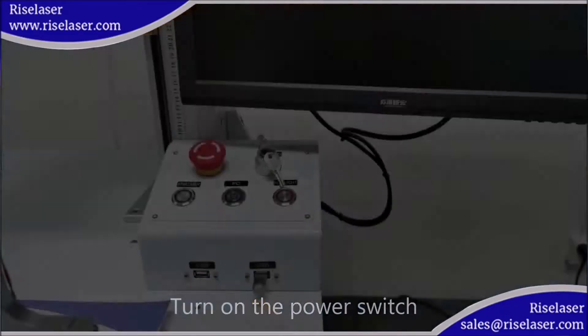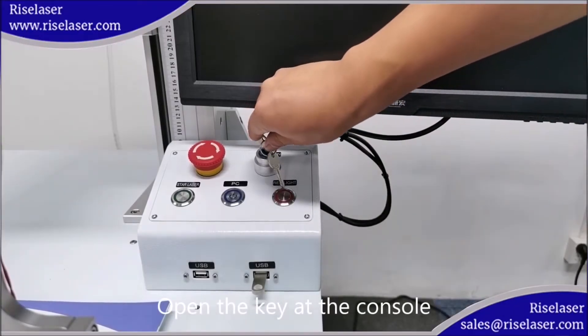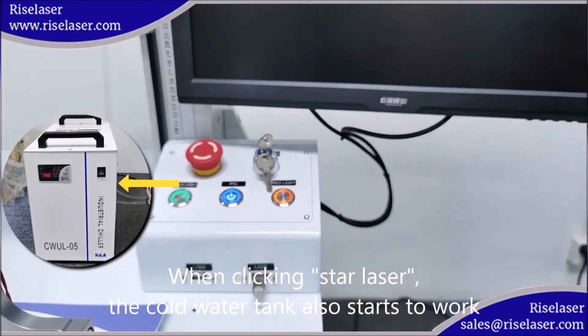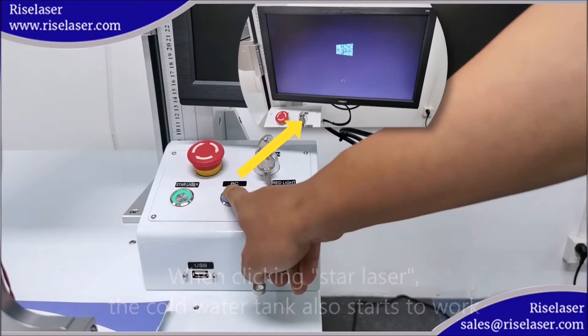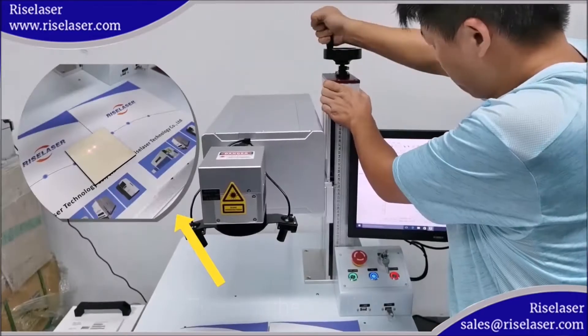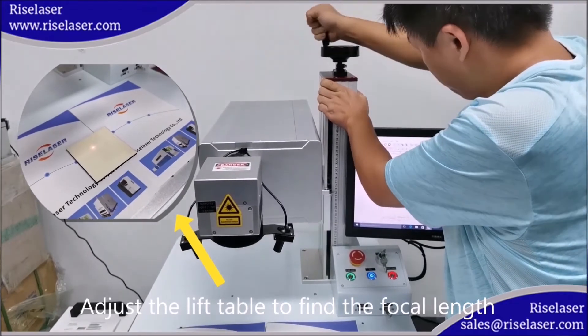Turn on the power switch, open the key at the console. When clicking start, the laser cold water tank also starts to work. Turn on the computer, turn on the red light, adjust the lift table to find the focal length.